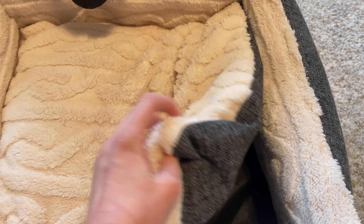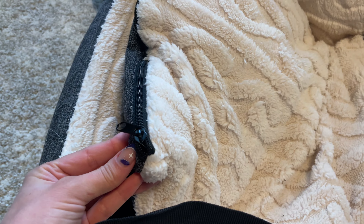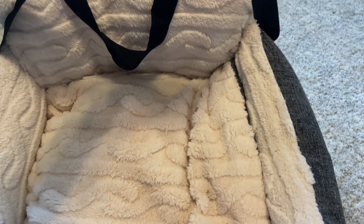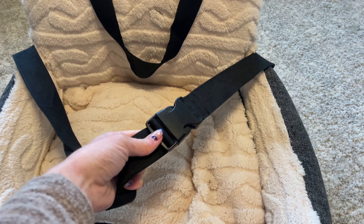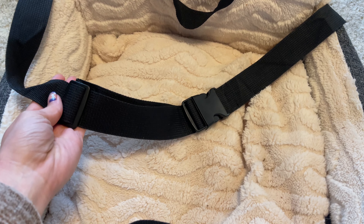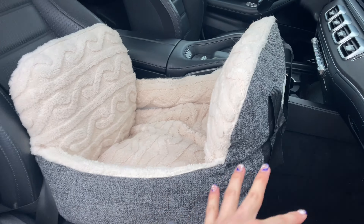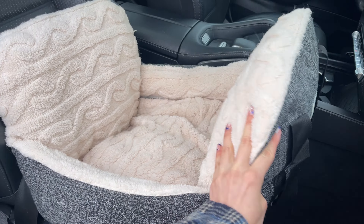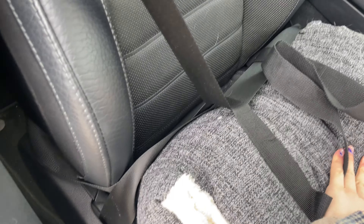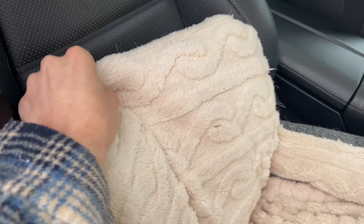Everything is washable. There are zippers, you can pull out the padding, so all the covers can be washed, which is so nice. As a pet owner, things get dirty and messy. It does have a nylon strap that goes around the seat, along with two straps to carry it like a carry-on purse. Snaps, buckles, and it is adjustable — it's like a little pet bed car seat. You do put your seatbelt through the back for a little more security so it's not going to slip and slide everywhere.